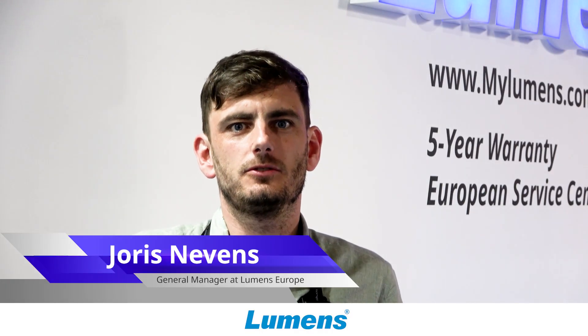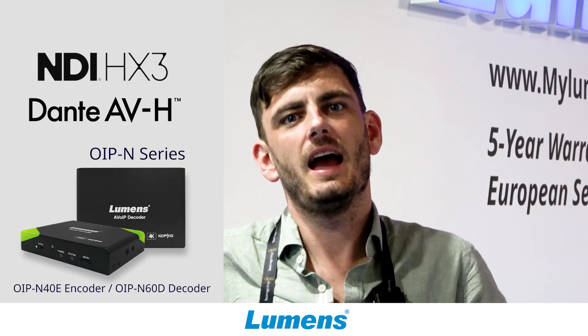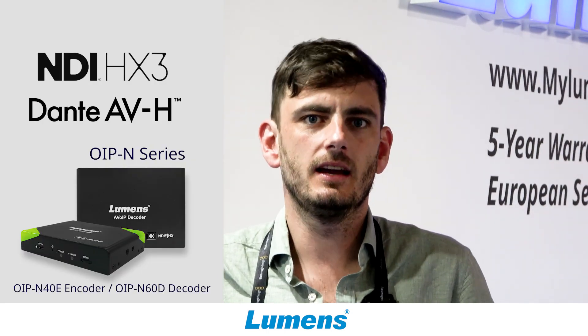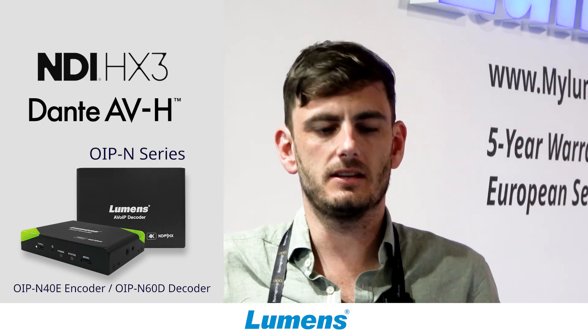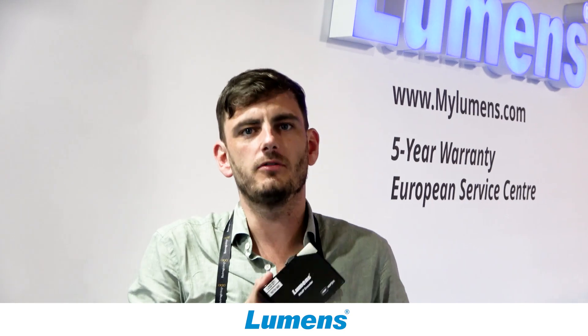Hello everybody. Today I would like to show you the OIP-N40E and OIP-N60D. This is a pair of encoders and decoders. I will start with the encoder that you have over here. This is our 1080p encoder.